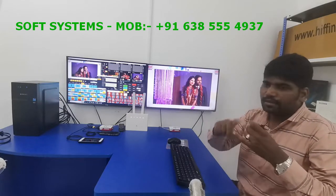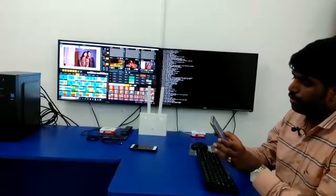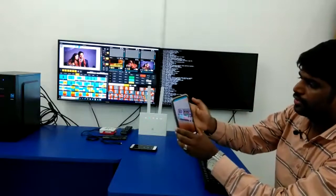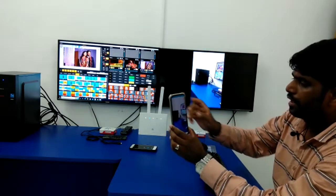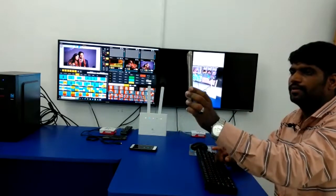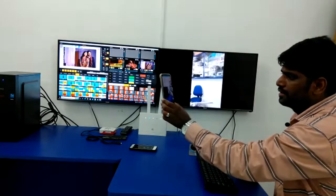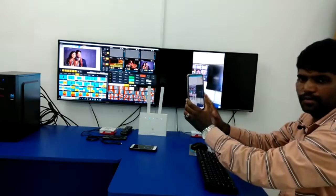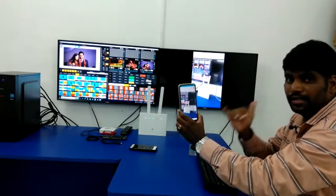Now I will show how you can take a mobile camera from any part of the world — like a news reporter sending the signal over the internet to my decoder. I will start publishing from the mobile. You can see what the mobile camera is seeing on the TV — this is my shop. The concept is that the mobile camera, using any RTMP encoder software, can send the signal from the mobile to the decoder and you can see the video.